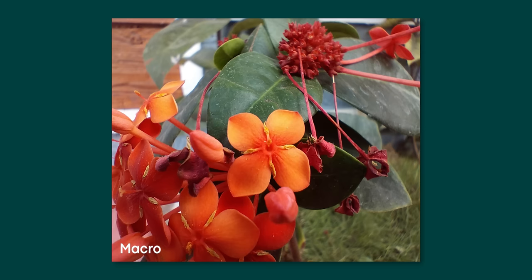For under 15,000 rupees, you can get better cameras in other mobile phones. This is not a camera-centric phone by any means.